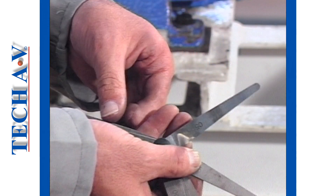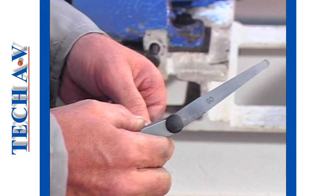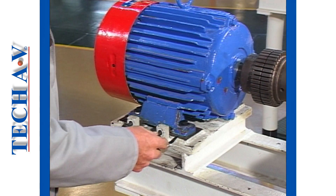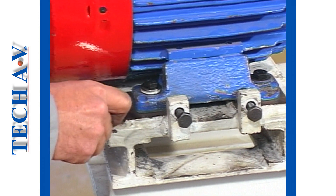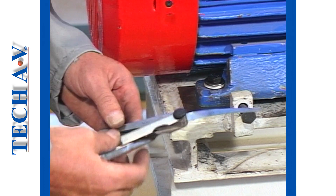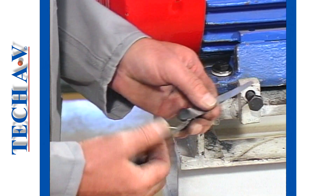To obtain a solid base, first, without tightening the hold-down bolts, use a thin feeler gauge around 0.05 millimeters and check which foot has a gap. Then measure just how much the gap is by trial with various thickness feelers.